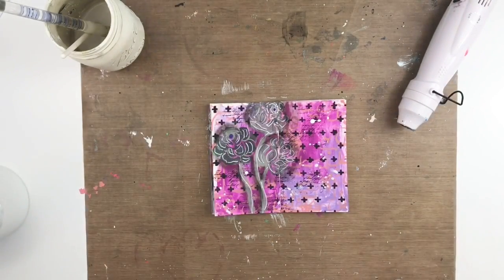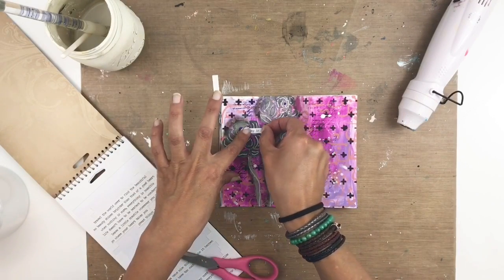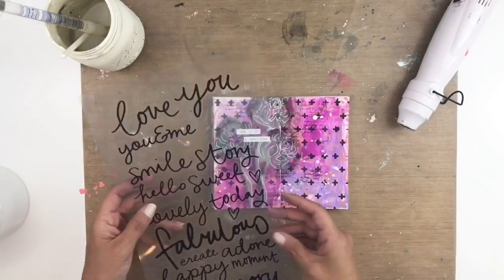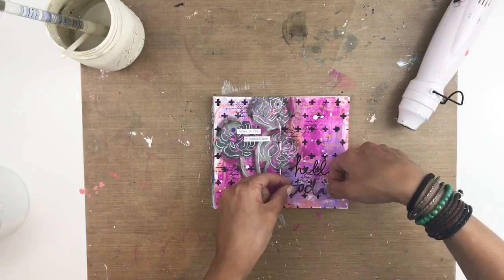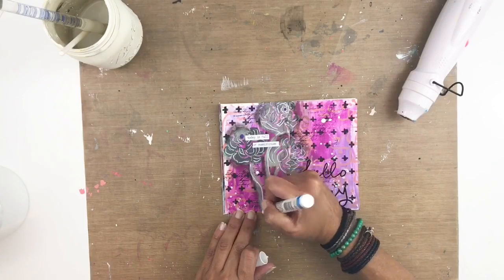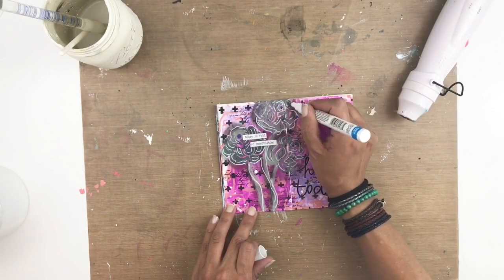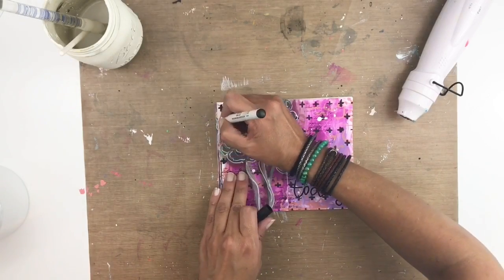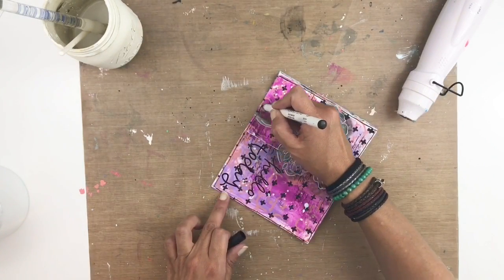My page is never complete if I don't add my Tim Holtz phrase stickers. I'm going to find one I like, cut it in half, and add it right on top of my flowers. Then I'll go through my large stickers to find something to add — they tear very easily so you really have to be careful with these. I'm adding my little title to my page. I thought about skipping the white outline on 'hello today,' but decided I actually liked it, so I added it — and it looks so much better. I'm just adding a border to my pages and adding the date, and I believe I'll call my layout done.